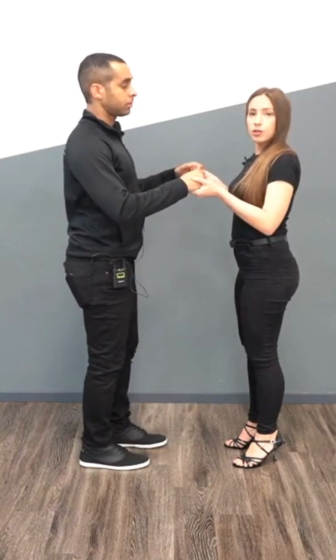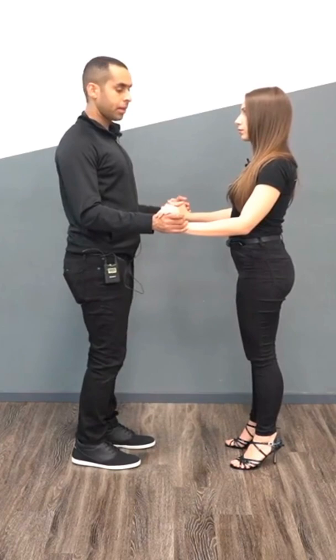Not too far out and not too high up. A really common thing when we're teaching is to have the elbows really high. We want them about the lady's waist level so it's comfortable for her.